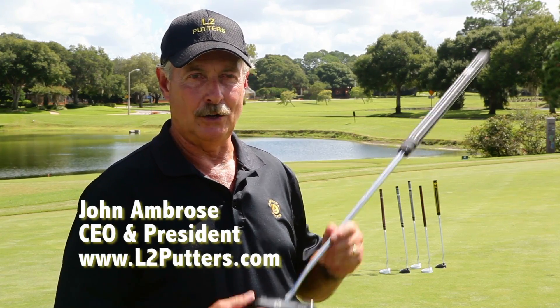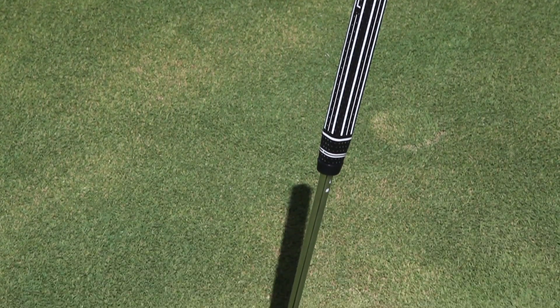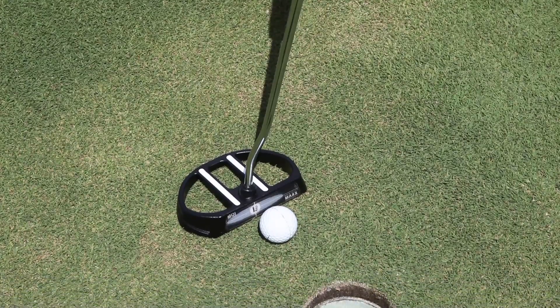Hi, I'm John Ambrose. I'd like to introduce you to the newest member of our L2 family: the L2 MOI Max. The L2 MOI Max putter is basically the same design as we started with — six and a quarter inches from toe to heel, 615 gram weight.